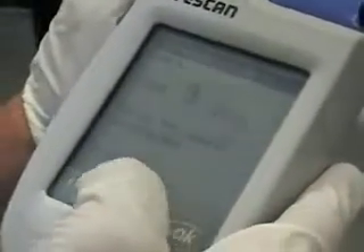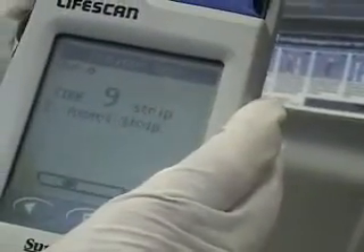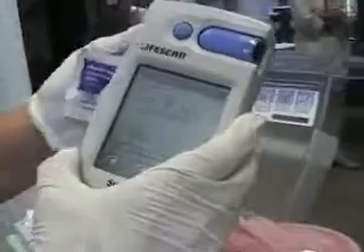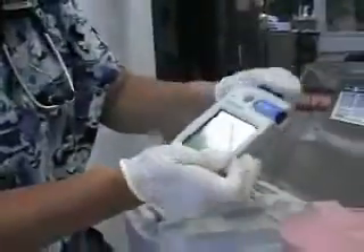Now it's saying please wait. It says apply blood. So I'm going to set this down and insert this strip here. I'm going to put a little drop of blood on, and I'm going to insert it right into here. Then it will give me my blood sugar level.